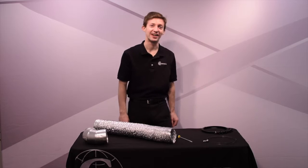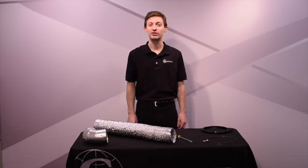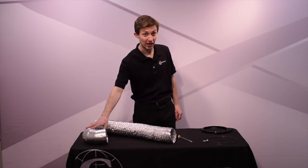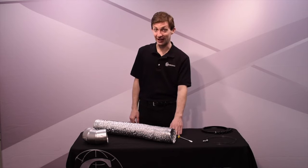Oh hello, I didn't see you there. Welcome to the Cambridge Product Tutorial channel. Today I'll be showing you how to install flexible duct to a duct elbow using a Cambridge quick-release clamp and a flathead screwdriver.